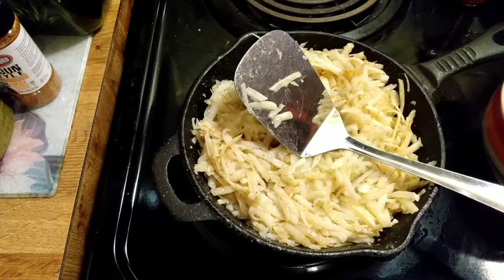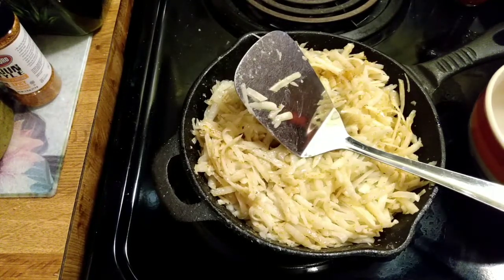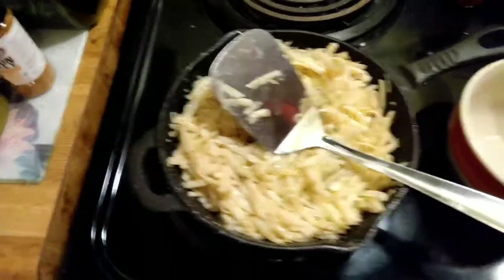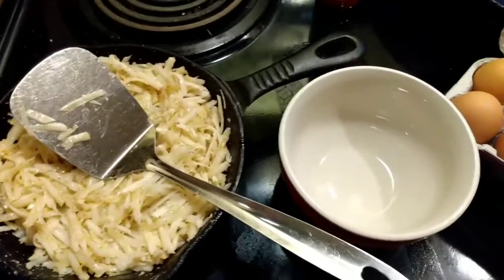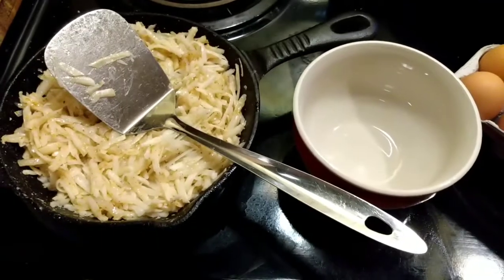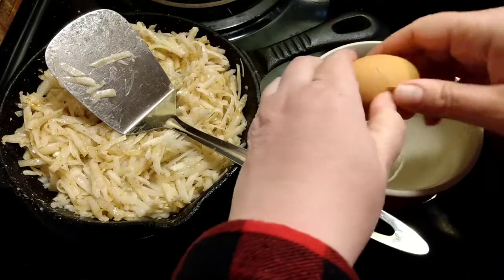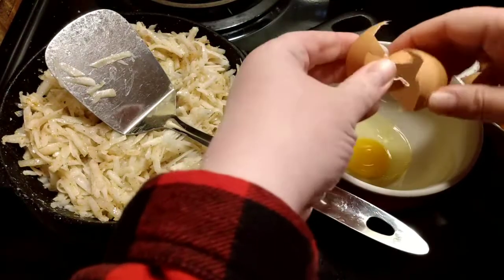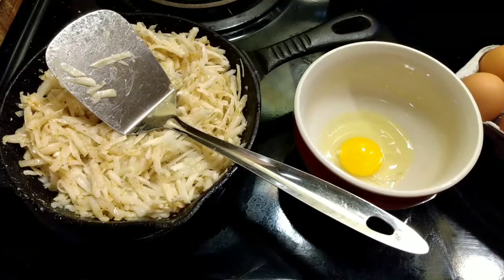We are going to crack eight eggs. Normally I would put some onion and green pepper in here if I had it, or dehydrated onion and green pepper, but Jacob said no, he didn't want that, so we will just use the eggs. I do have some fresh green pepper I can put on mine afterwards.